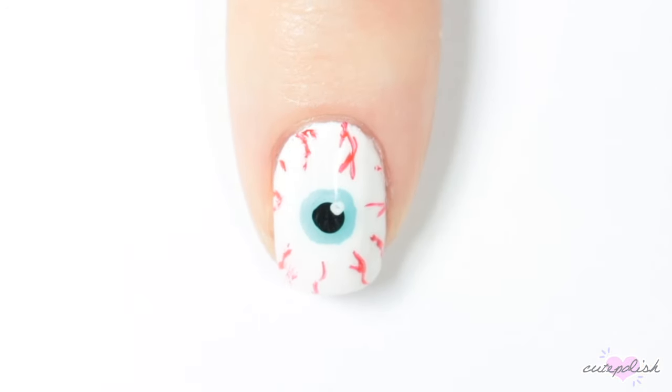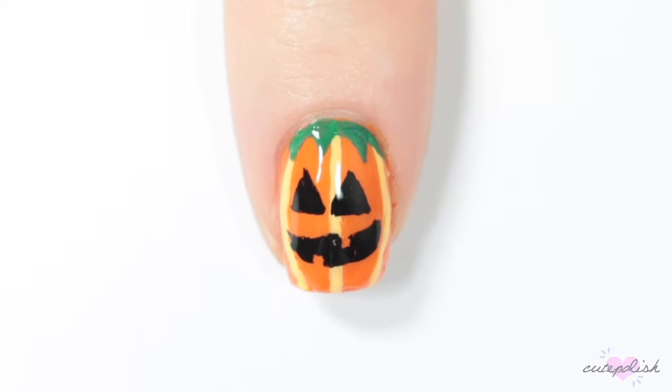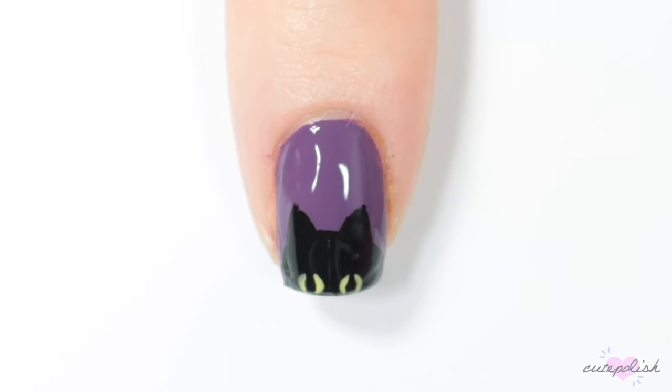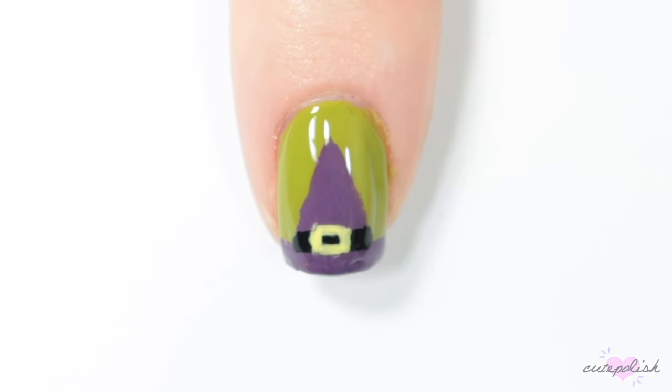And there you have 10 easy Halloween nail designs. We hope you guys enjoyed this video. If you want to see more from CutePolish, you can click the boxes here and subscribe to CutePolish for a new video every week. You can also click the circle here to subscribe to my personal nail art channel.